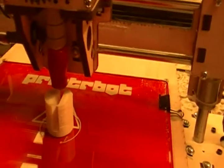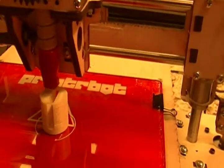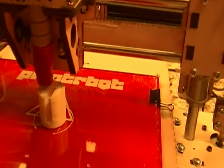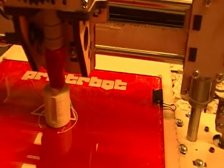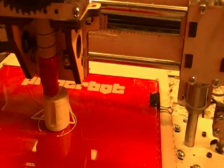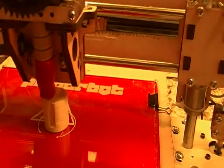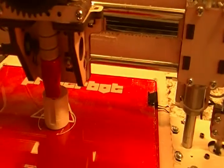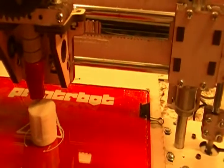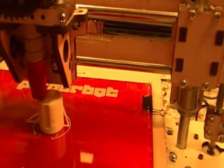You can see it's actually bridging over that gap there now. I'll interrupt to show the bridge — it's pretty impressive that it can draw a piece of ABS in the air like that. I expect you couldn't go too far before it would start to droop, especially with no fan cooling, but it did a pretty good job of making a solid surface over that hole.